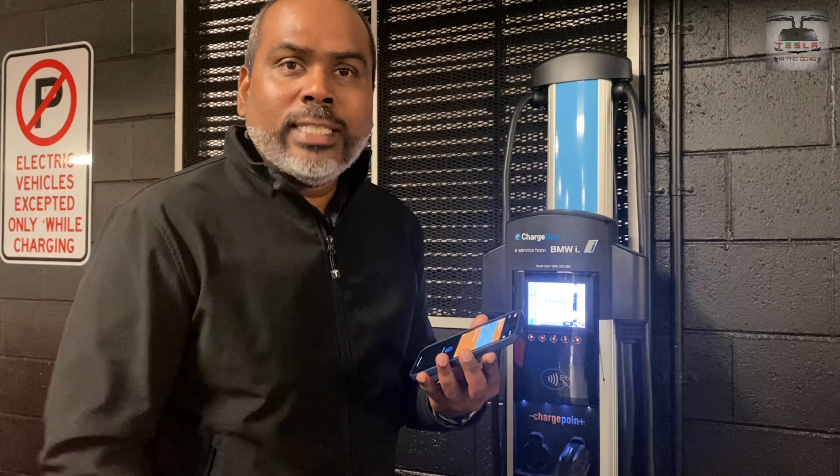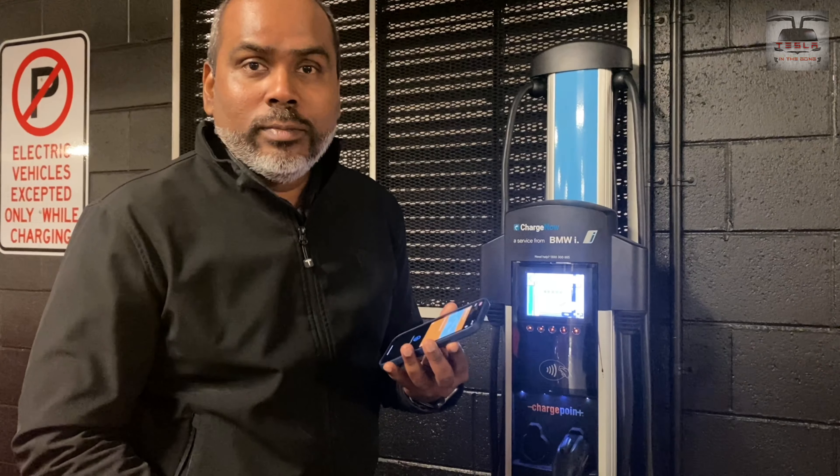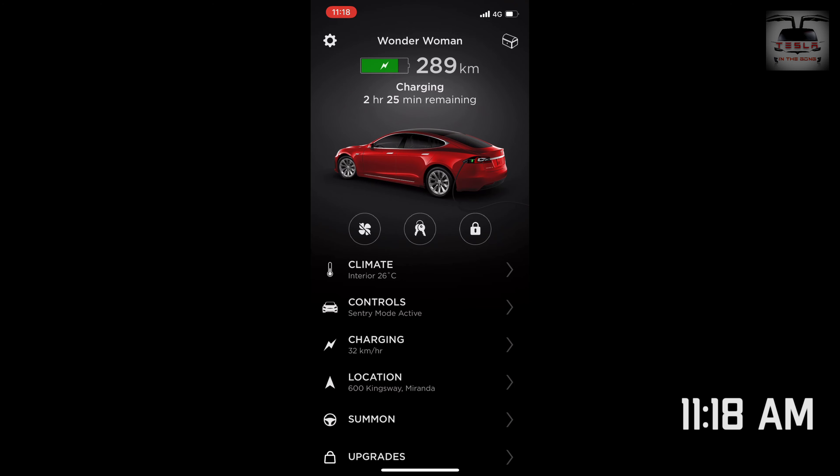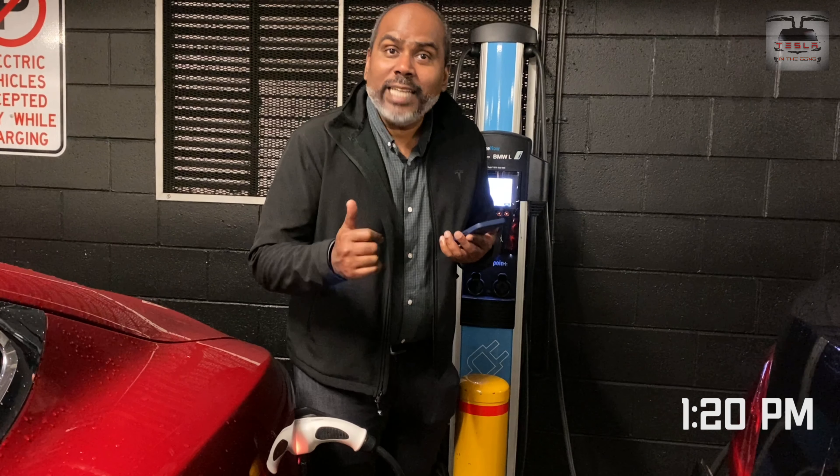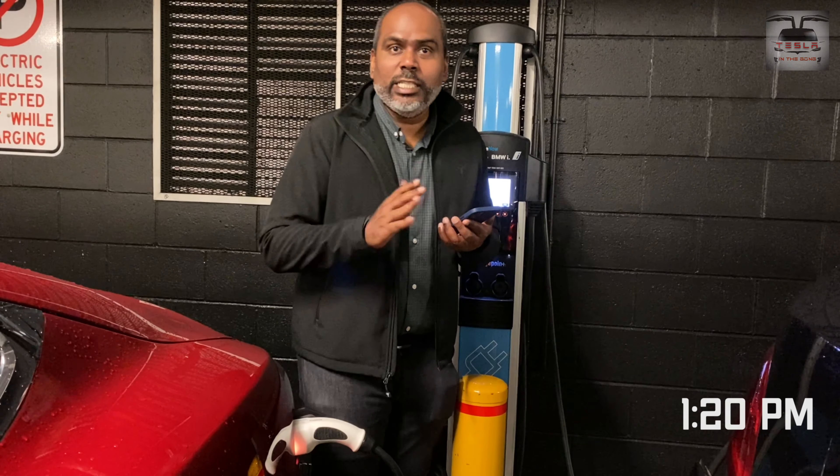I have more cable-related videos in my channel, so do click that subscribe button. We came in at 9:50 AM and plugged in by about 10:18. We still had two hours and 25 minutes to go and were putting in about 32 kilometers per hour at 30 amps with 232 volts. By 12:00 I got the notification saying the car is fully charged — now we're ready to go.